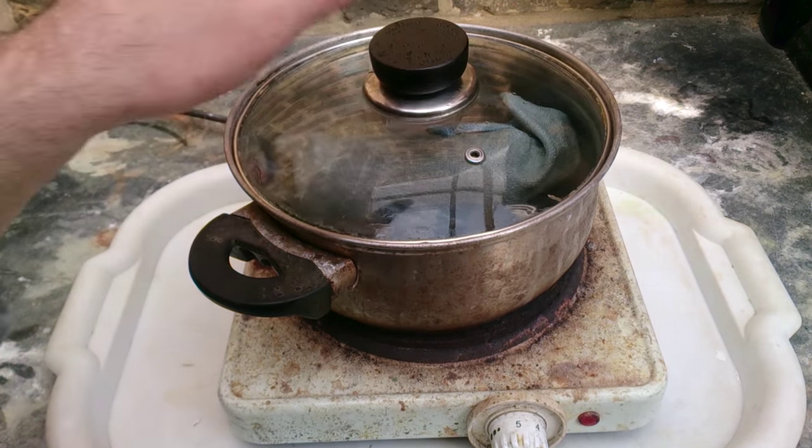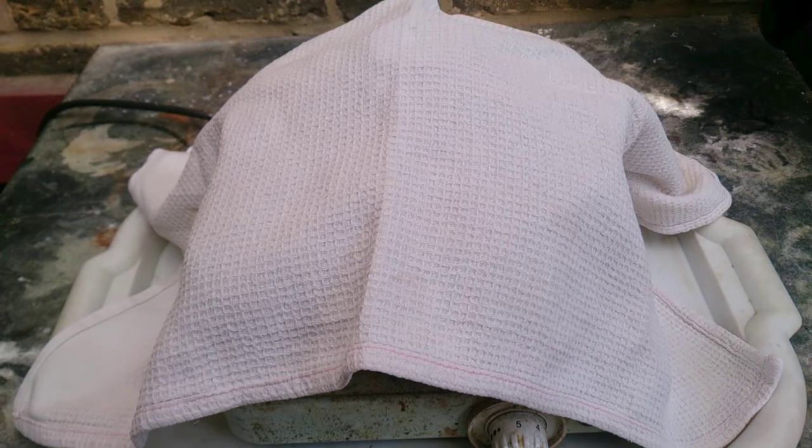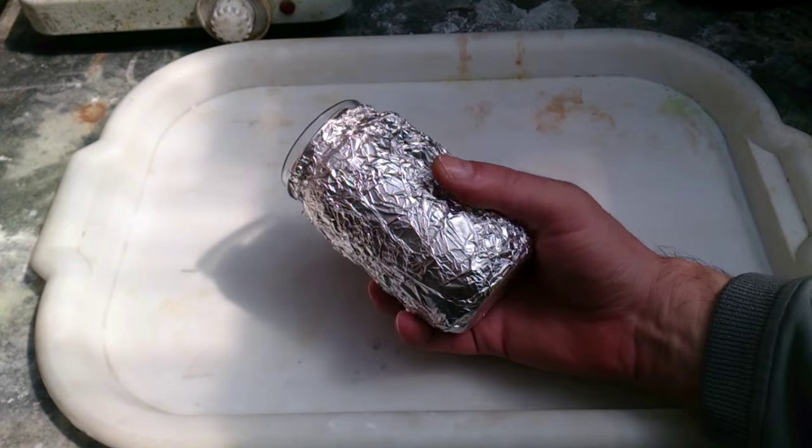Now there's an important part. When you finish boiling, cover your pot with kitchen towels so it will be cooling down not rapidly but as slowly as possible. We've made the glass jar just a little bit more fit for purpose, but it's still not good enough.